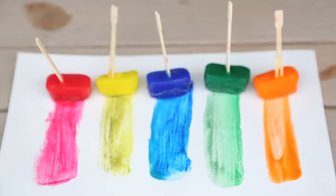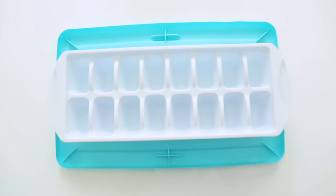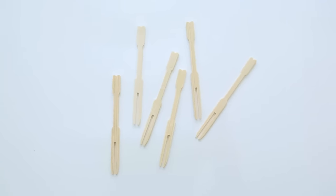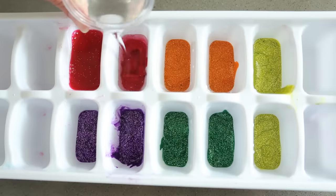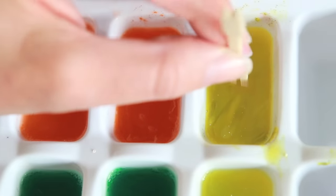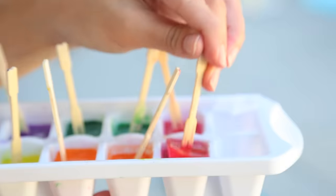Next we tried ice painting and this was surprisingly not messy and my kids loved it. All you need is paint, an ice cube tray, and toothpicks — or I used bamboo forks. It's really easy: you just fill the containers up a third with paint, the rest water, stir it up, let it freeze for about two hours. Then you stick the ice picks in — you can also tape them in, but I thought this was easier. Let them freeze the rest of the way and you're ready to go.